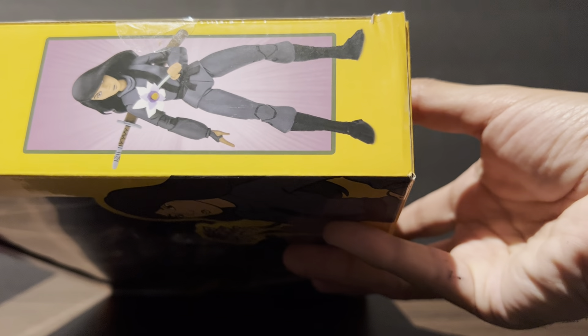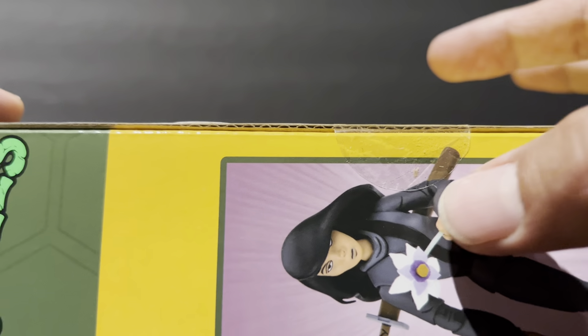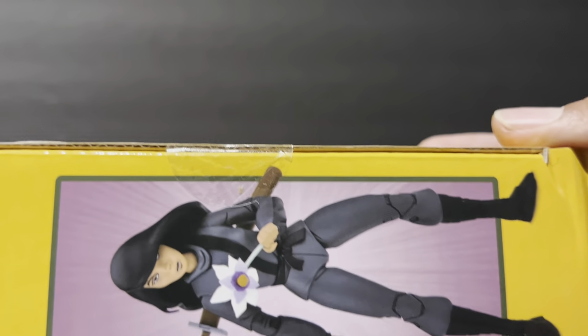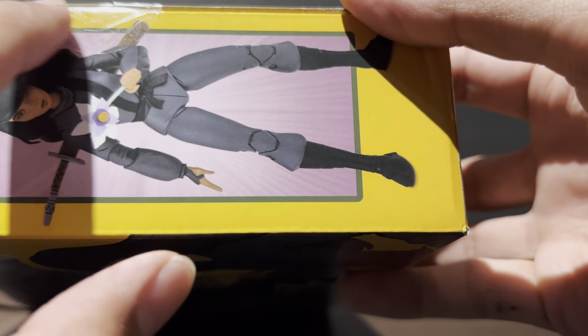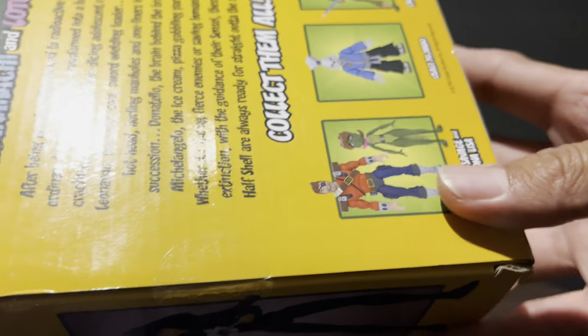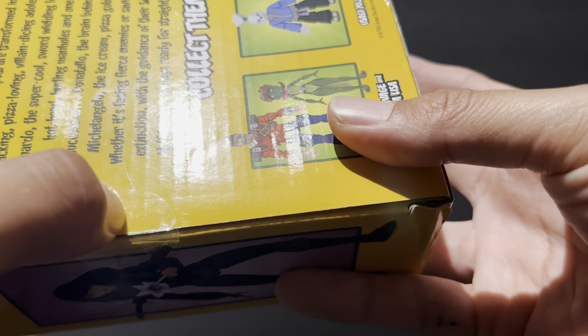I mean, if I was gonna sell it, I can't sell it as 'new in box.' I wouldn't list my item like that. And even this one — you can see lines in it and I haven't opened anything. The light hits it and you can see how it's been tampered with. You can feel the lines, and then again on this side — but look at that other side, nothing, it's clean.